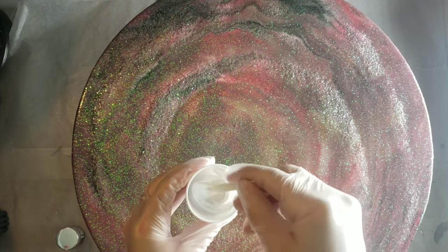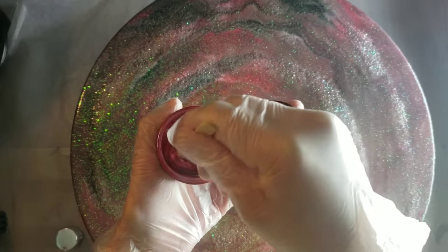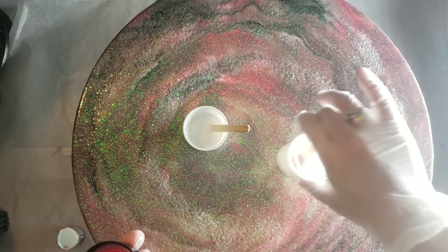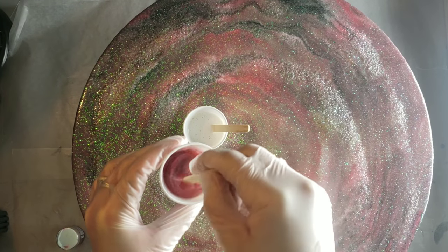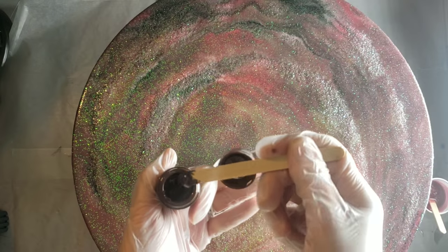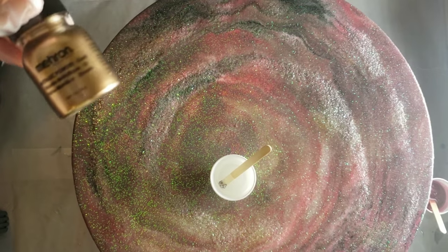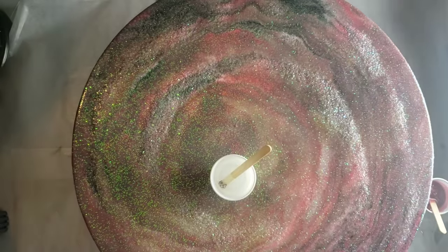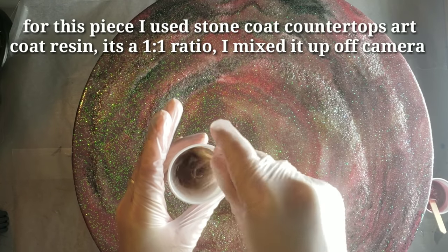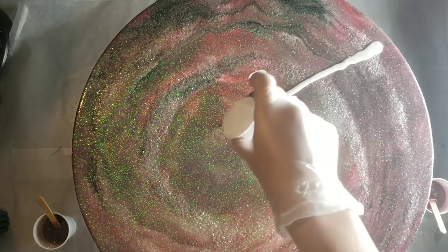I'm mixing up my Stone Coat Countertops white base tint, which I keep in a little hydrogen peroxide bottle — I feel like it's easier to store that way. The colors I'm using on this piece are the Larez Expressions Blushing Pink, Stone Coat Countertops white base tint, Color Obsession chocolate brown epoxy paste, and some marron gold. I'm also using the Larez Expressions Rose Gold, and I already pre-mixed my resin off camera. I'll link a video below that shows you how to mix up your resin if you want to check that out.